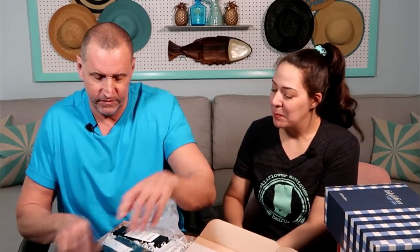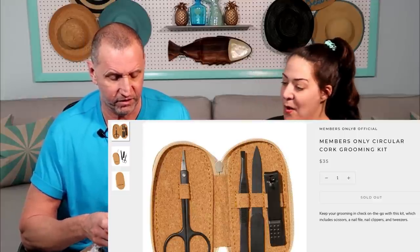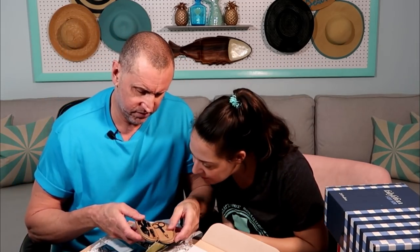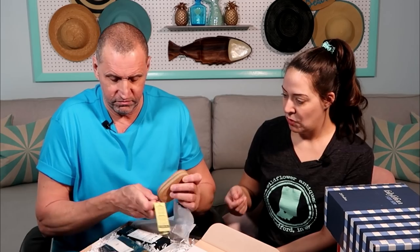So these boxes are for Bear. Members Only — wasn't that the jacket brand? Yeah, I had a Members Only jacket. This is probably nail clippers and stuff. Whoa — fancy! They're matte black and cork. That's something we probably will use. So far, the most usable thing.